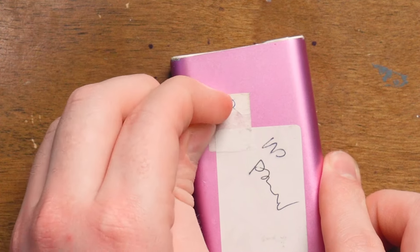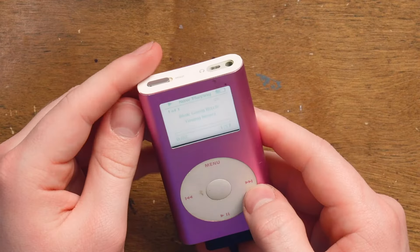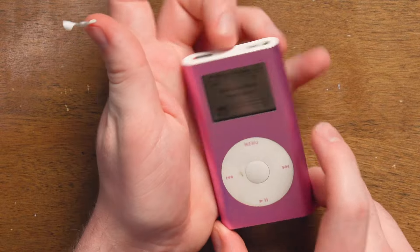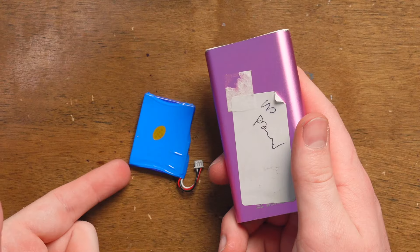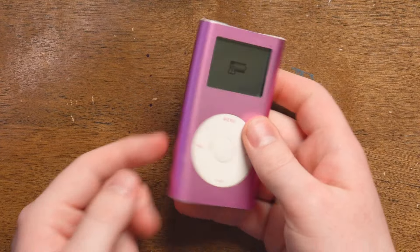These iPod Minis came in four and six gigabyte models. Let me take these stickers off. It's playing songs — put it on the hold switch. 'No power' — that's a lie. The battery is basically dead, but it'll probably stay alive for a minute. If you try to navigate, it complains. But in this video, we're going to be replacing a battery and hopefully not breaking this iPod in the process, because I've been known to accidentally damage things before.